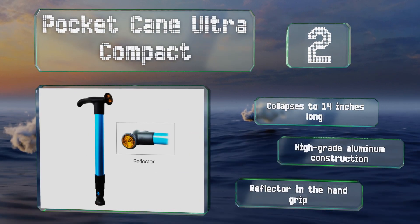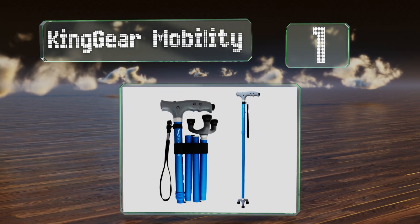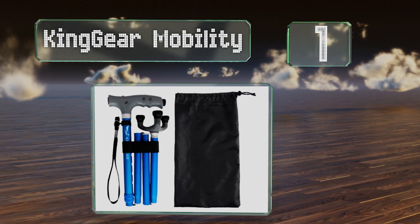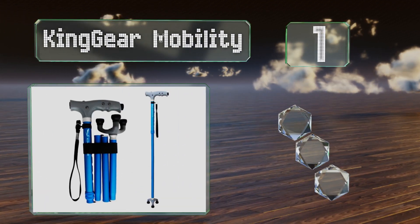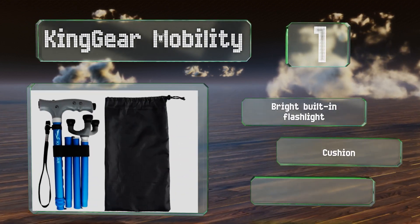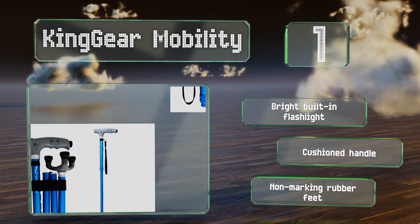Taking the top spot on our list, the KingGear Mobility has a specially molded handle that arthritis sufferers can hold more easily. Its three-footed base rotates and pivots forward and backward to assist with balance, and it'll stand on its own when not in use. It features a bright built-in flashlight, a cushioned handle, and non-marking rubber feet.